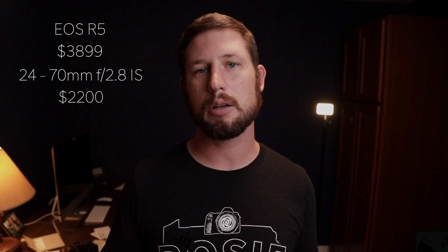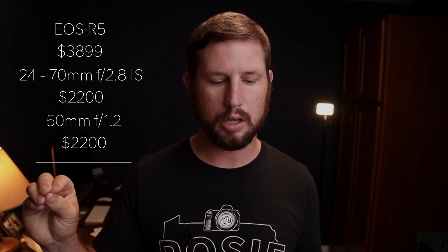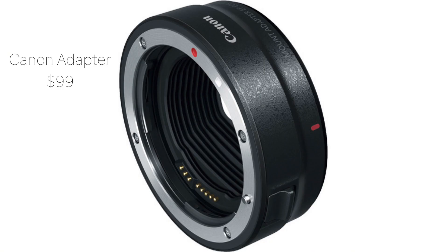Let me walk you down through the prices. The EOS R5 is about $3,900. If you're going to add a 24-70 RF lens, that's going to be $2,200. If you're going to add a 50mm RF lens, that's also going to be about $2,200. So you're going to have, just getting started with the lenses, about $8,200 to $8,300 to get started. Now, you could buy an adapter and use your old lenses, but I hate to add something to the mix. I would rather just have the lenses that were made for that, though it is an option that would lower the cost. Still, the camera is $3,900 and that's a lot of money.